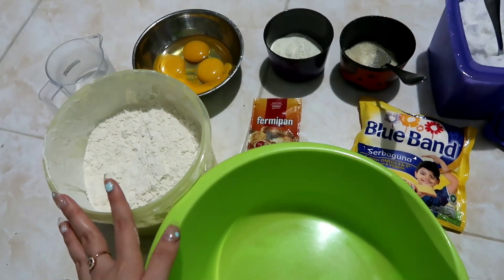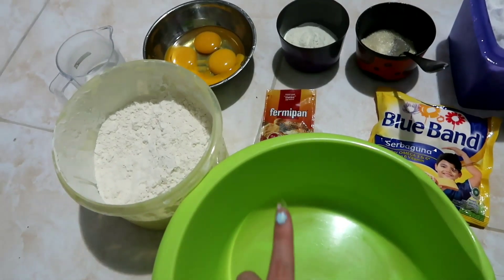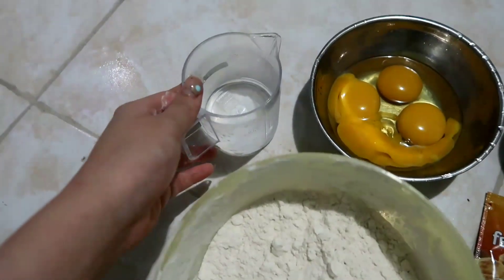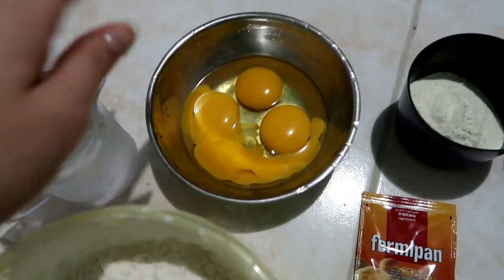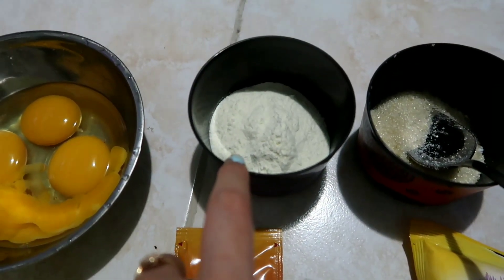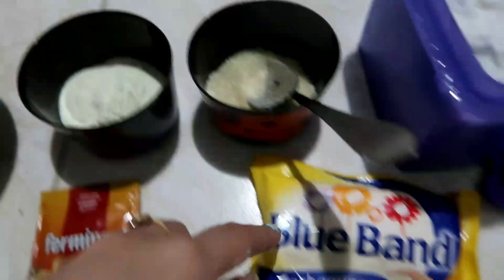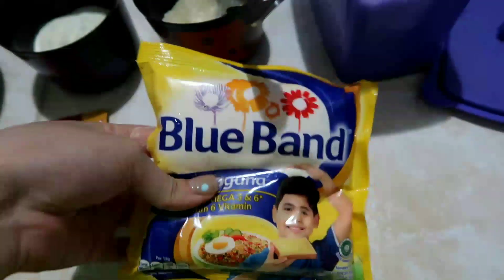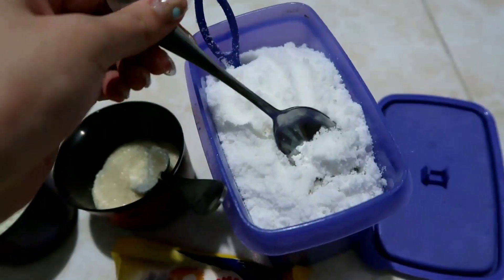Hai guys, jadi hari ini aku bakal bikin donat jadul yang pastinya berhasil karena aku udah sempet cobain. Yang pertama kita butuh 500 gram terigu, 200 mili air dingin, tiga kuning telur dan satu telur utuh. Kita juga pakai 1 sendok makan Fermi pan, 5 sendok makan susu bubuk, 5 sendok makan gula pasir, dan 100 gram mentega tapi aku pakainya cuma setengahnya, sama setengah sendok teh garam.